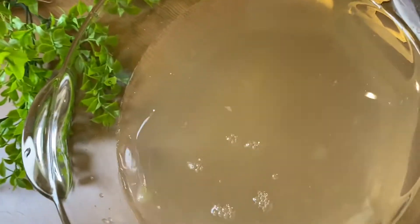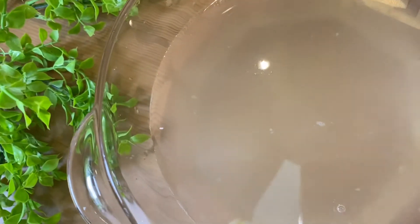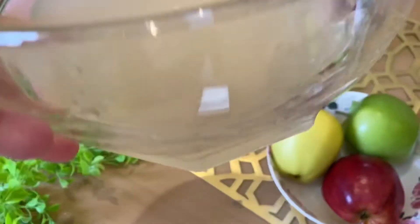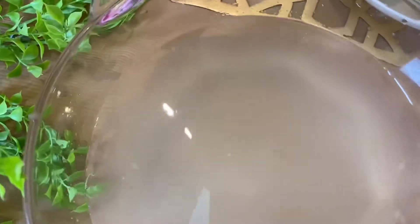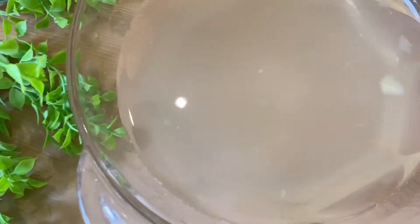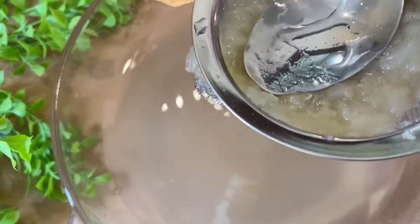This is also good for the liver, to cleanse it and to cleanse your blood. Make sure you puree it very well. It's best without sugar, but if you want it sweet you can add some honey for the best benefits. I'll keep making the puree — my daughter will help me.